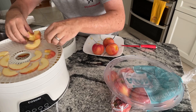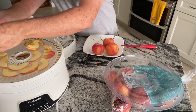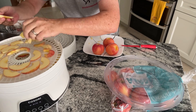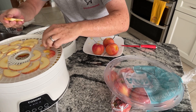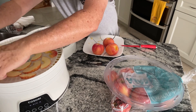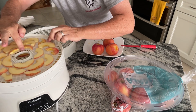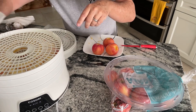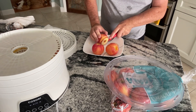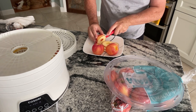We also have property up in Georgia near Ellijay, where there are a lot of apple orchards. That's actually where we got the idea for the dried apples — there are a bunch of places that sell them there. They're delicious and a nice little snack.